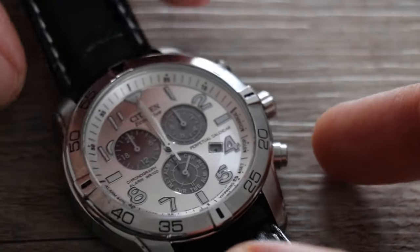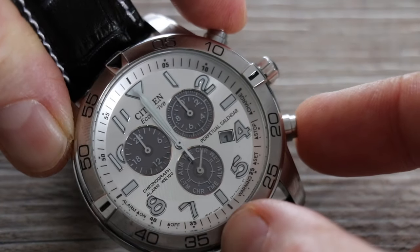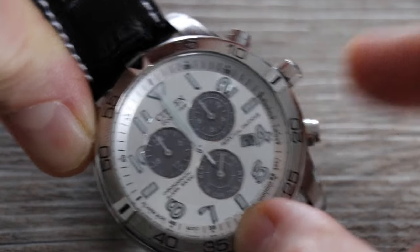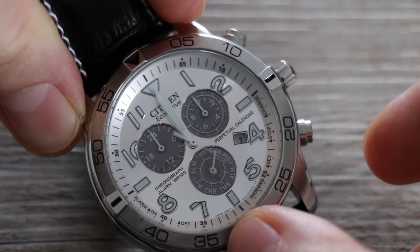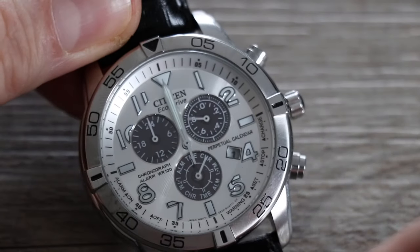With the crown still out all the way on chronograph, hold down both push buttons until the watch beeps — about two seconds — then let go. One, two, let go. That confirmation tone tells you that you can now reset the position of your hands.